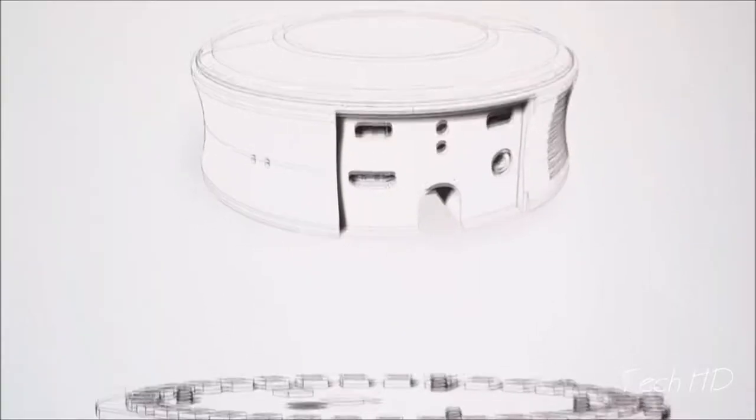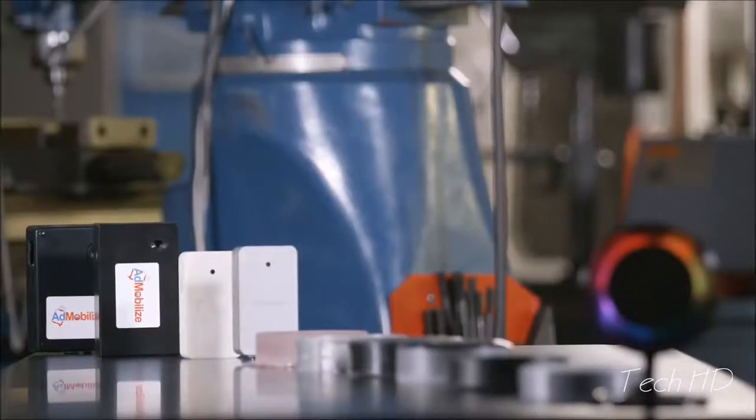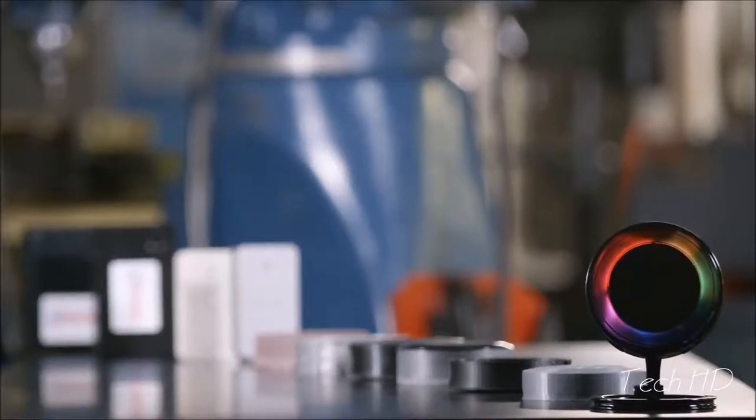First you had the internet, then you had mobile, and now it's the Internet of Things — the most important revolution in technology. Anything in the physical environment can be connected to the online grid. What the smartphone did for mobile, Matrix would do for the Internet of Things.